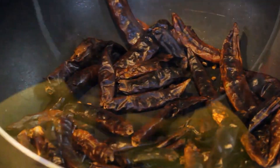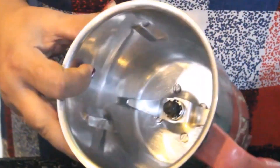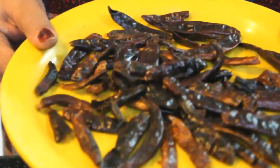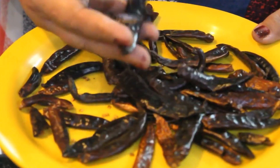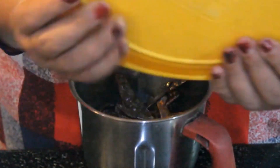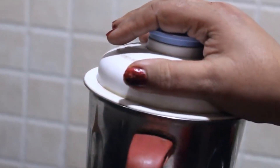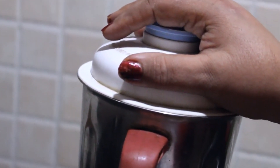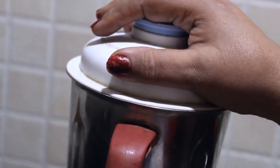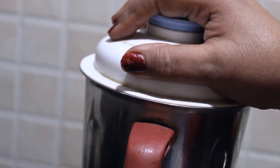We have to put this mixture into a bowl. Then we open the mixi jar and put the chili into it. We will put them in the mixi jar. We will not over-process them — just enough to mark them well — and then we will close the jar.